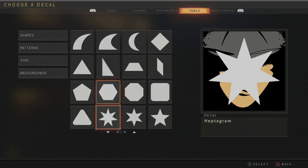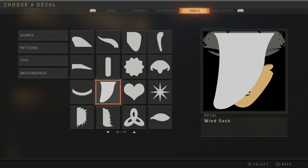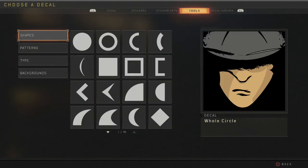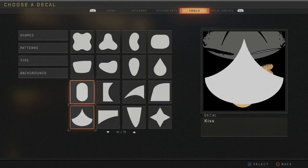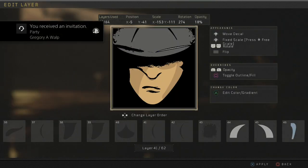Then you want to get a few of these — I think they're called windsock. Windsock, yeah. Grab two of those, put them here, about 30 opacity is good. Then you want to get this shape — I can't remember the name of this shape ever.